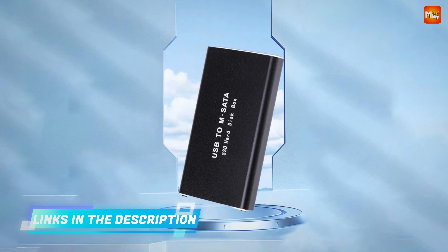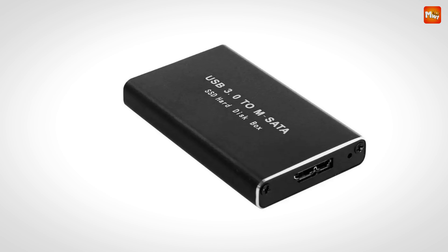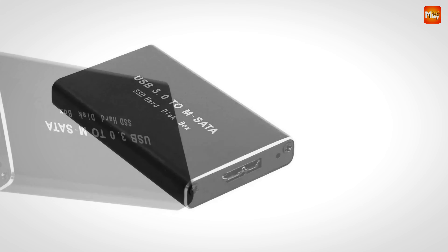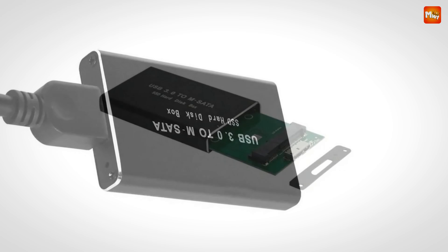Let's talk about connectivity. The Gudga uses a micro USB 3.0 interface, which provides a stable and high-speed connection to your devices. Included with the enclosure is a 20 cm (7.87 inches) A to micro-B data cable — everything you need to get started right out of the box.